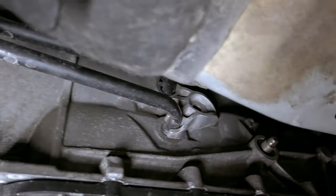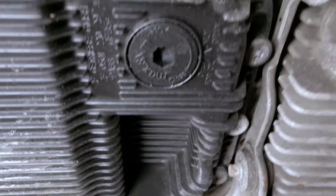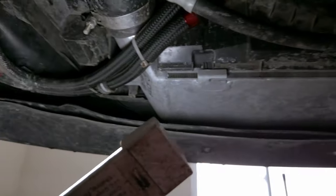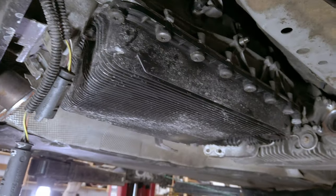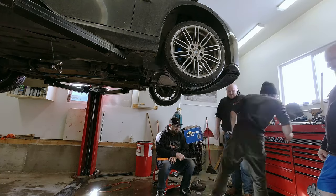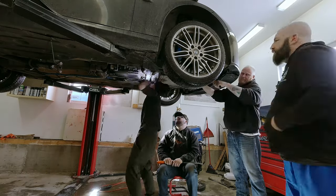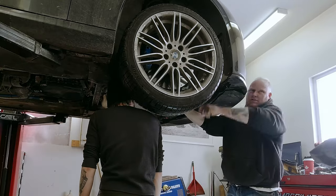When you pull the cooler lines off, tip them down - some fluid will come out but what's up in the lines will remain. Tip them down, let them drip, zip tie them up and out of the way. If you decide not to drain the transmission fluid, be careful when you lower the transmission so the torque converter doesn't slip off the input shaft. The torque converter holds around six to seven quarts so it could be quite a mess if it comes off. Moving to the front of the vehicle, Ryan is turning the crankshaft so we can look through the inspection hole to turn out the flex plate bolts.